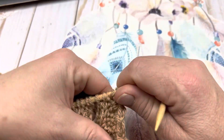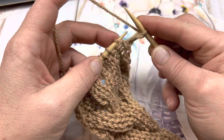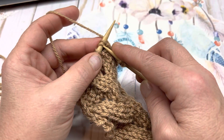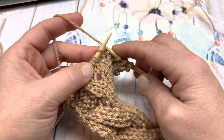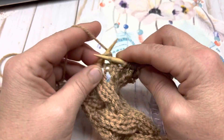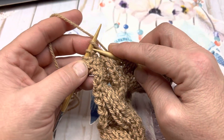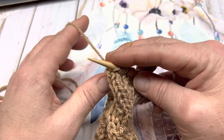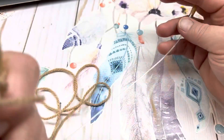Turn your work over for row 7. Knit the salvage edge stitch. Purl 1. Knit 2 together. Knit 1. Yarn over. Knit 5 (1, 2, 3, 4, and 5). Yarn over. Knit 1. Slip 1 as if to knit, knit the next stitch, and pass the slipped stitch over the knitted stitch. Purl 1. Knit 1.